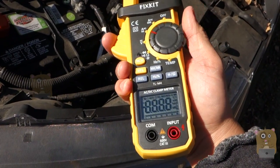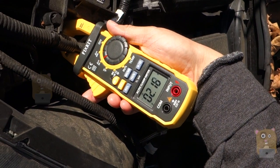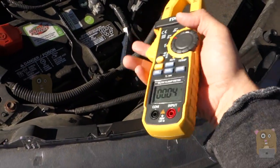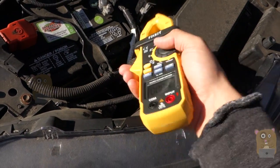I just want to measure amps. Currently this vehicle is utilizing about 2.2 amps. Previously I had to take a little X-Acto knife, cut the plastic covering, and expose the metal inside in order to measure it.